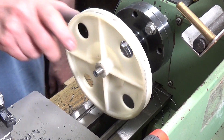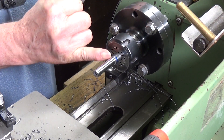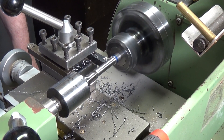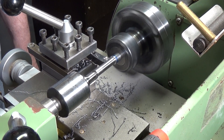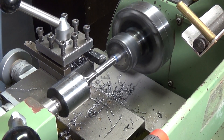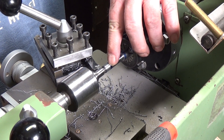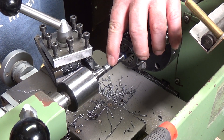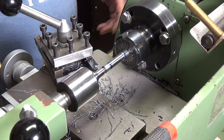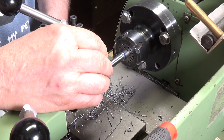The next job is to square off this edge here and then turn this down for the 6mm thread. Okay, so that bit's done. I'm going to take this down to just under 6mm over an 8mm length, which I've marked and measured. I've had to change the angle of the tool to get in there, but that's fine since this is going to be threaded anyway - the finish isn't too important.